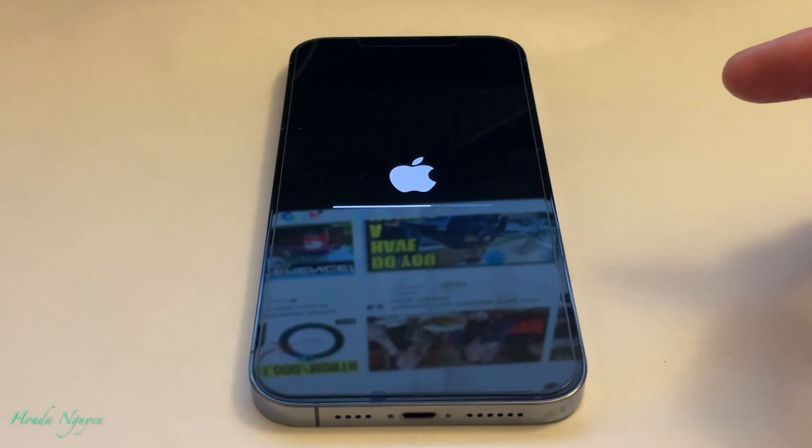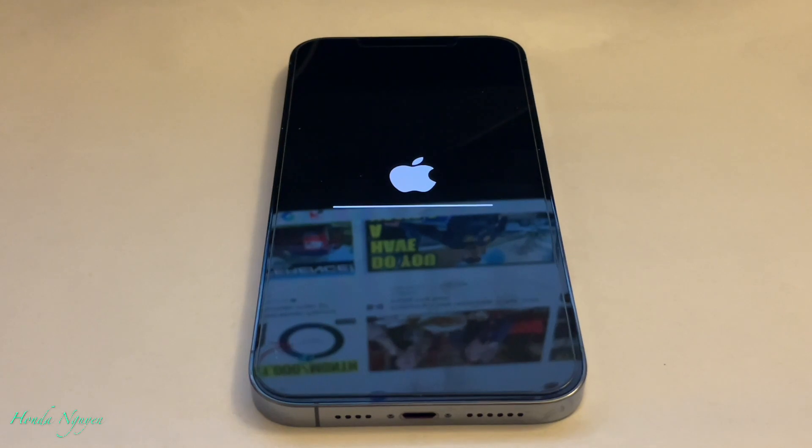So let's go ahead and press Erase Phone. It should erase the phone now and pop right back up. It looks like it's still doing its reset, so once that is done, the phone should be reset back to factory settings.